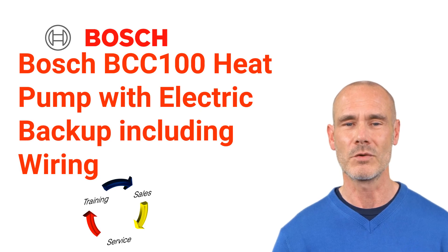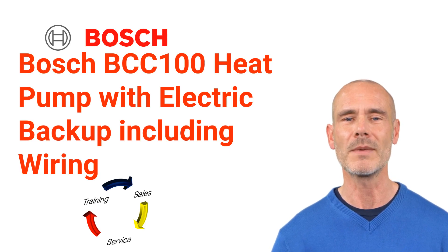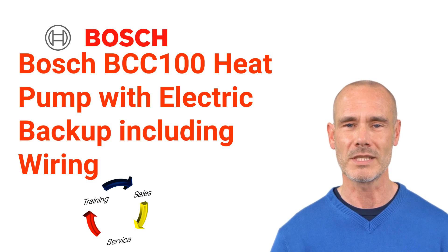Welcome to TSS Associates Guide for the Bosch BCC100 thermostat. Today, we'll show you how to program a thermostat for heat pump operation with electric backup using the BVA air handler. We will also show you the wiring connections. Let's get started.